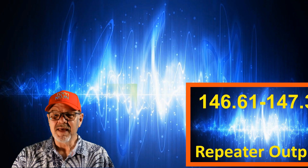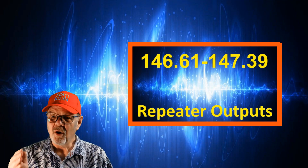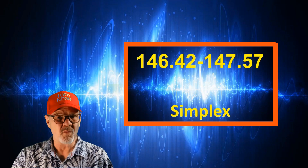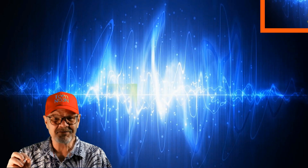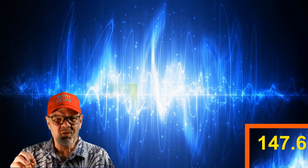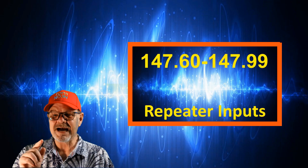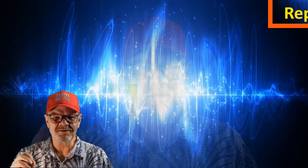We've already discussed repeater inputs, and the repeater outputs are located from 146.61 to 147.39 megahertz. Additional simplex frequencies can be found from 146.42 to 147.57, and finally, 147.6 to 147.99 megahertz is allocated to additional repeater inputs.